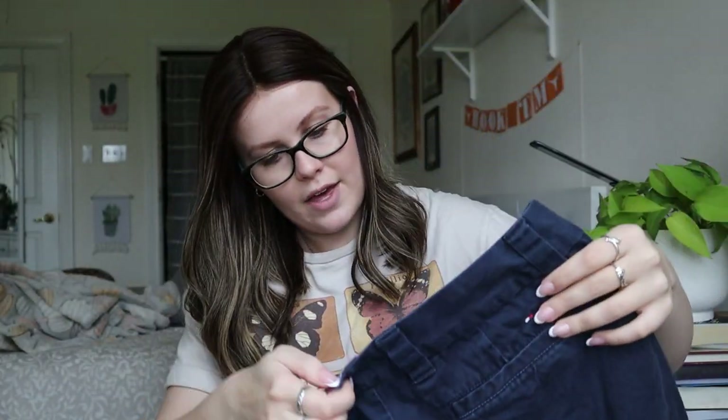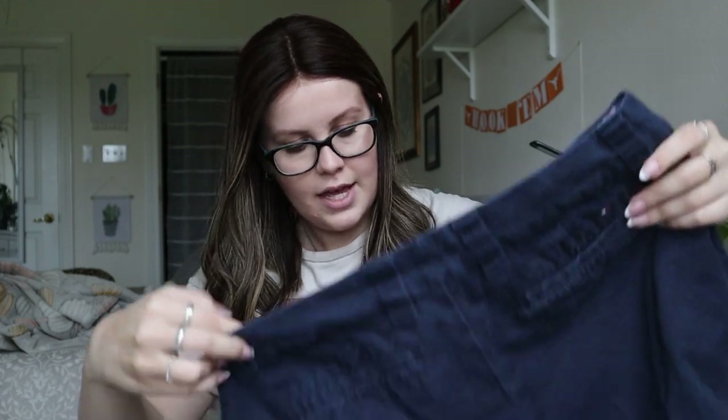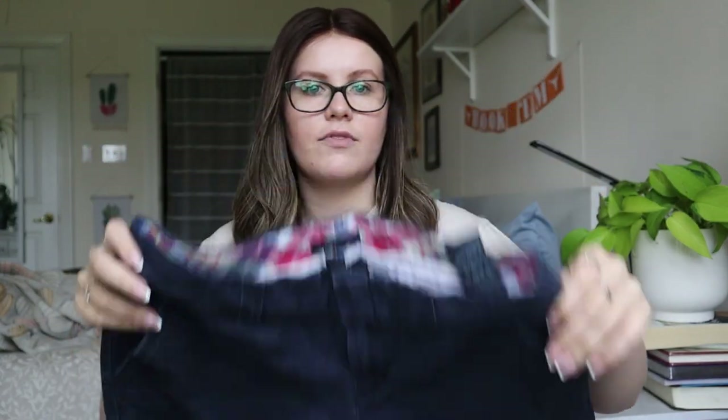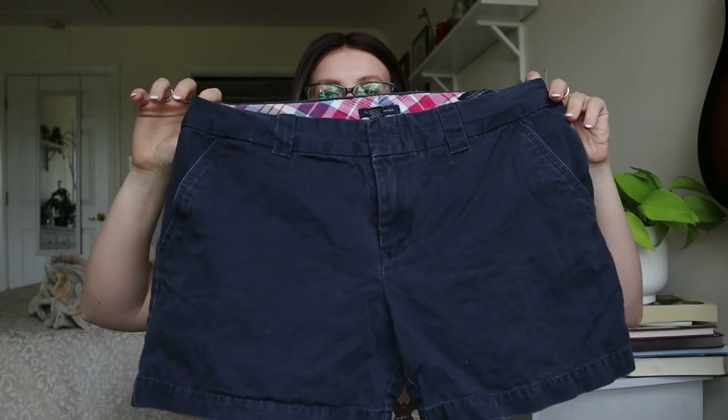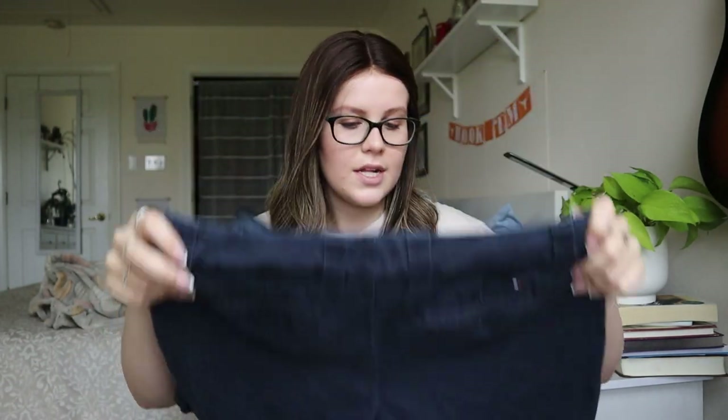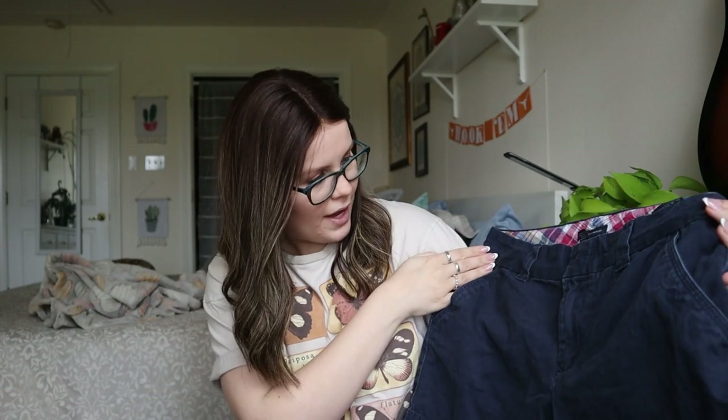Moving on, we have a pair of Tommy Hilfiger size 10 navy blue chino shorts. As long as the zipper works — which it looks like it does — maybe a little bit of wash wear. This is a maybe. If I feel like I could sell them for $15 to $20 I will, but they do look like they have a little more wear than I'd like.